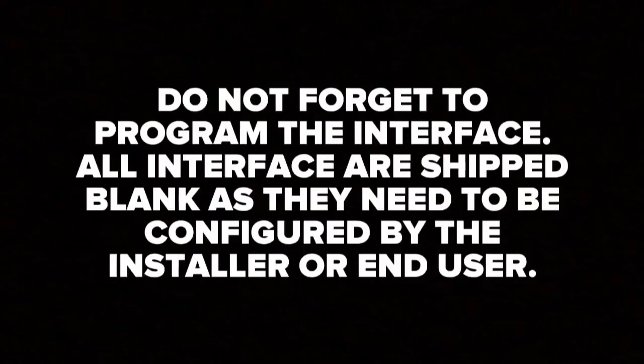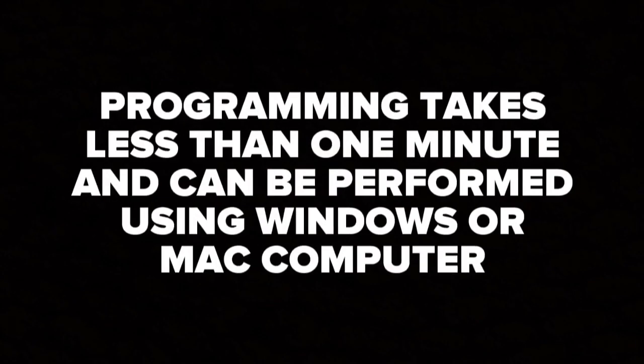Do not forget to program the interface. All interfaces are shipped blank and need to be configured by the installer or end user. The programming process will take less than one minute and can be performed using a Windows or Mac computer.